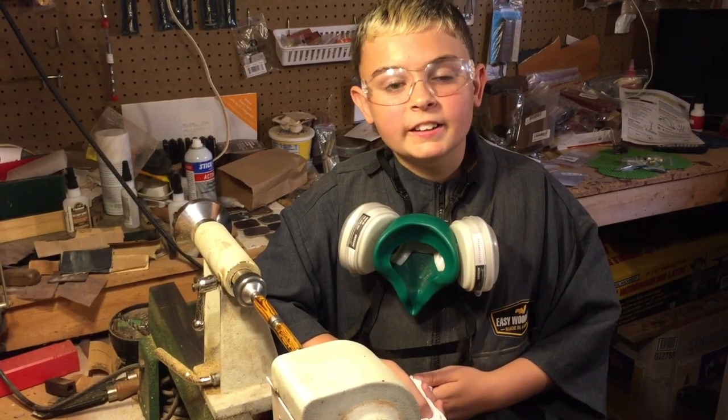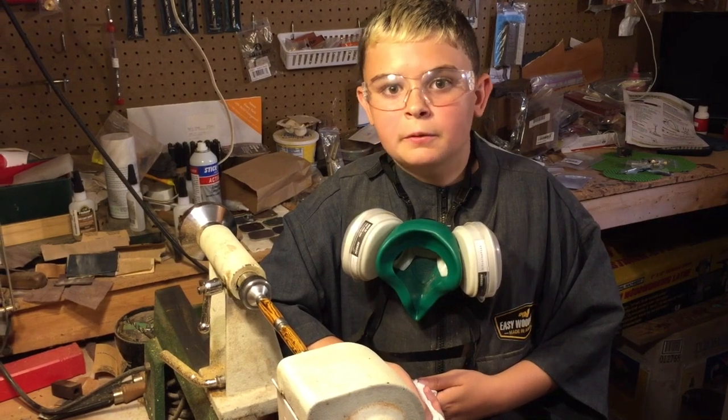I'm done with the sanding and now it's time to polish. After that, it'll be ready to assemble.